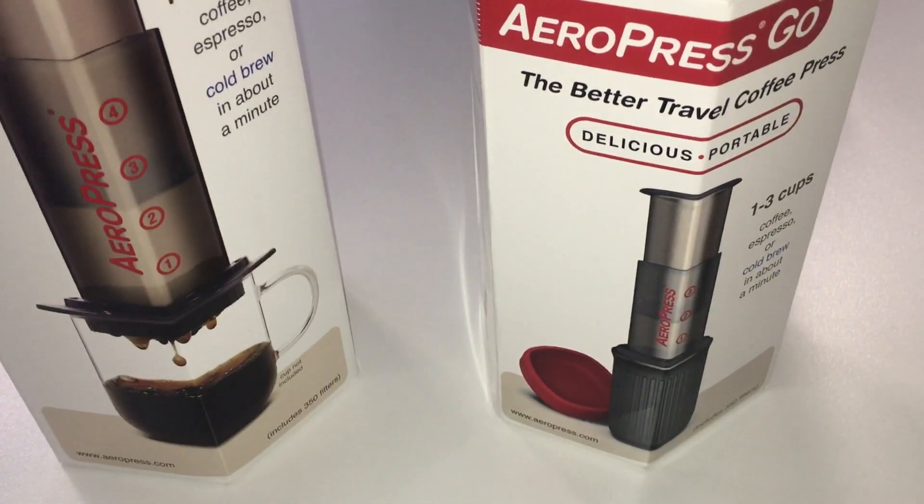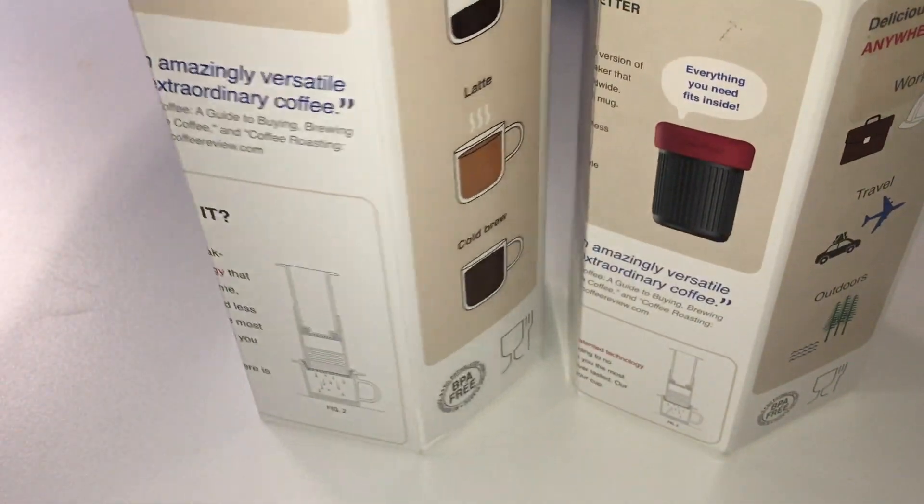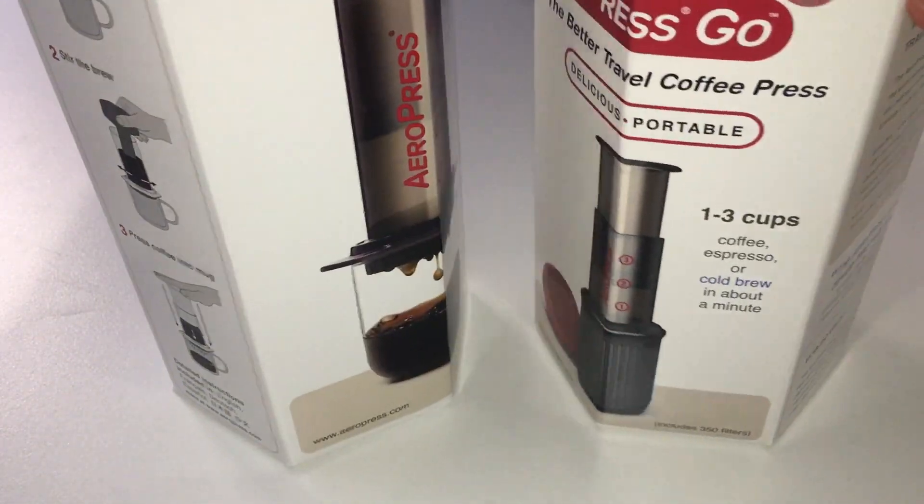A lot of the information on the box is very similar, not too different, but it is appropriate to the product itself.